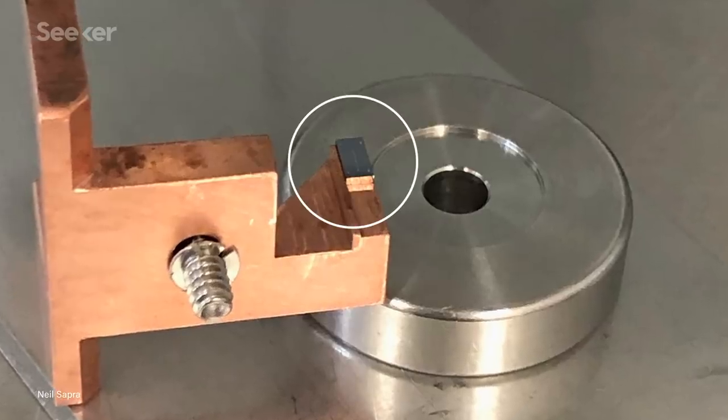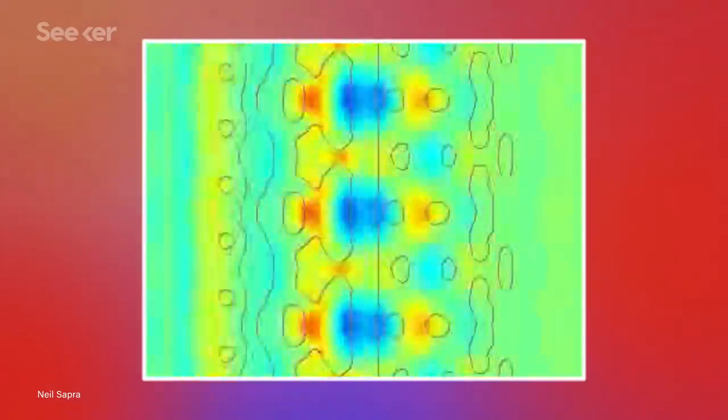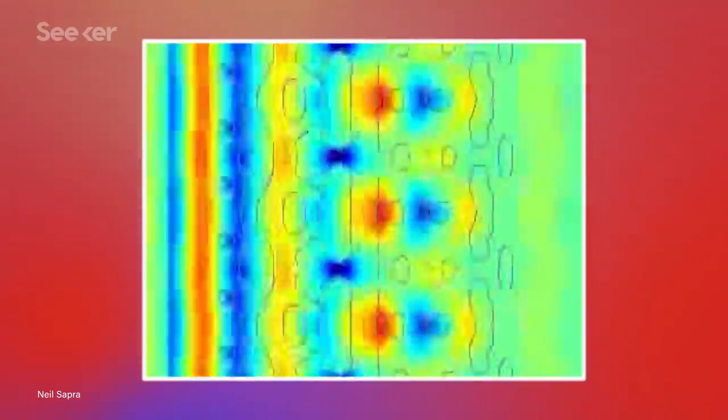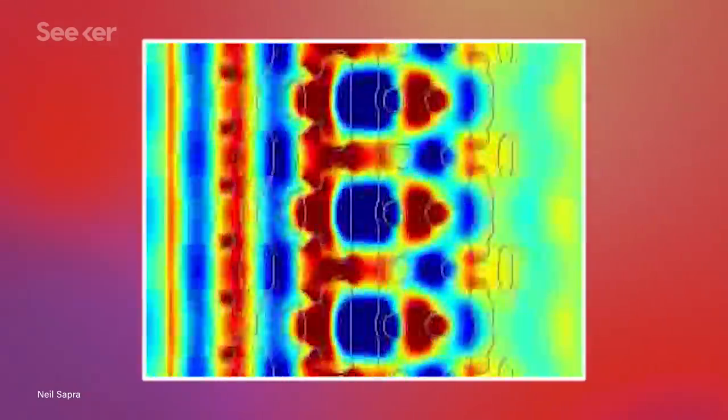But an intrepid team out of Stanford and SLAC is the very first to have produced a functioning prototype of a miniature particle accelerator on a silicon chip. The researchers etched a nanoscale channel into their silicon chip and sealed it in a vacuum, just like is necessary on a big accelerator.